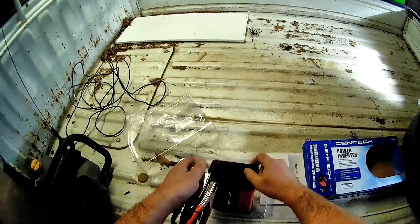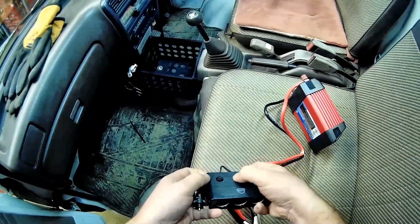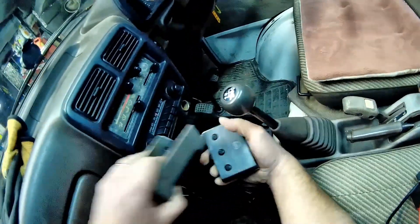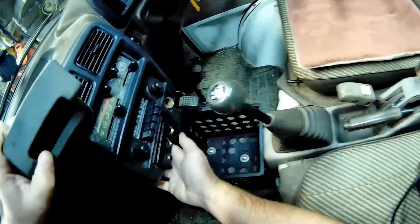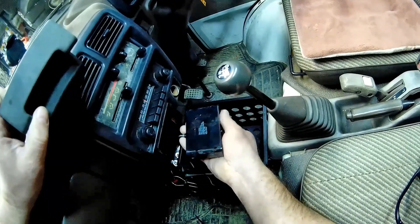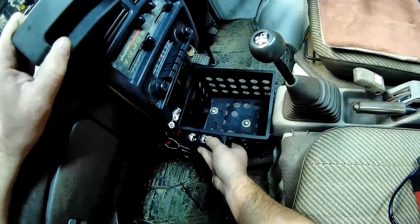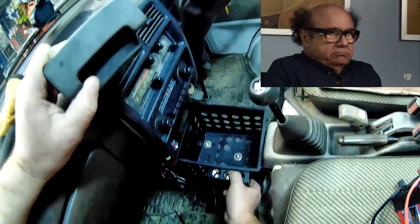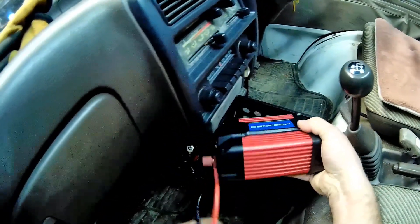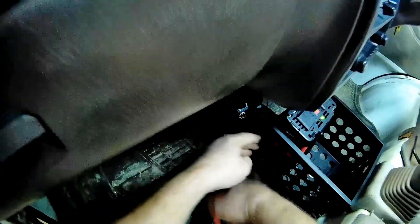You can get them on sale for like twenty-something dollars. I've also got one of these from Walmart. It only has one. I took the ashtray out and stuck it here — it actually fits perfect. I'd have to mount it this way, I suppose. I'll probably just mount it to the side. Not like I need the ashtray, but I'll put it back and put another one.